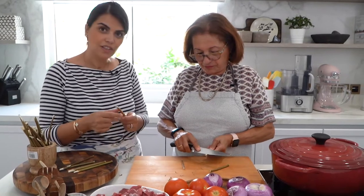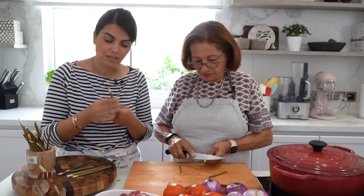Now Mahijoon is just carving the tips of the twigs so that we can easily skewer the meat and vegetables onto them. She's using a sharp knife to carve a sharp, pointy edge on each twig.